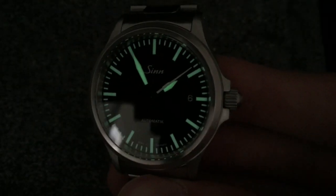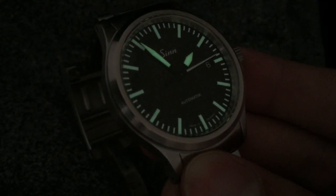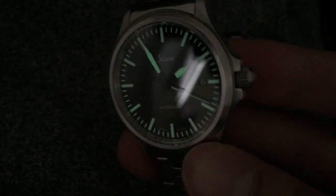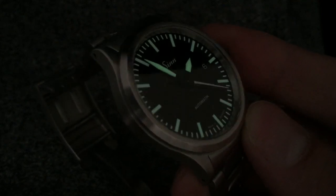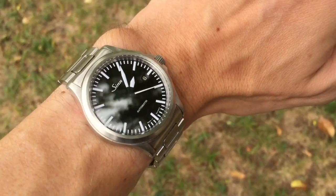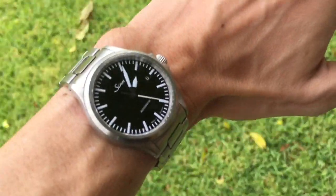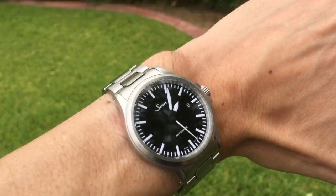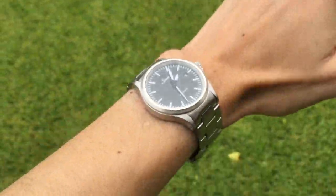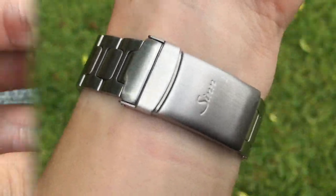One of the main knocks I have on this watch is the lume — it's not great, it's pretty dim. Part of that is a function of the surface area to which the lume is applied, but it doesn't last long and it's fairly below average for watches in this class. Another nitpick is that the 556 comes shipped with anti-reflective coating on both the inside and outside of the crystal. I've actually removed the coating on mine because over time it develops a lot of small scratches and eventually just becomes unreadable — it's sort of a weak link in an otherwise robust construction.